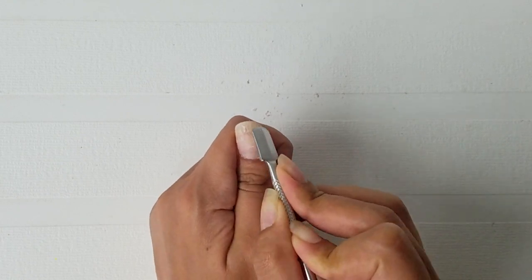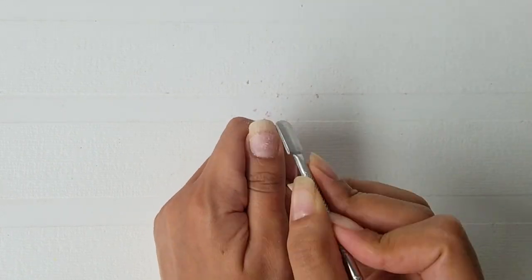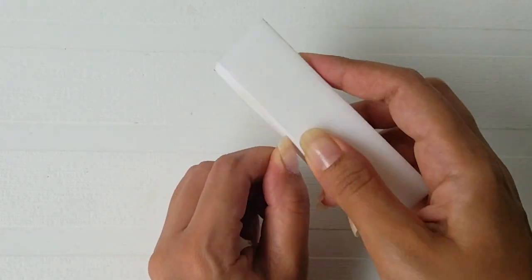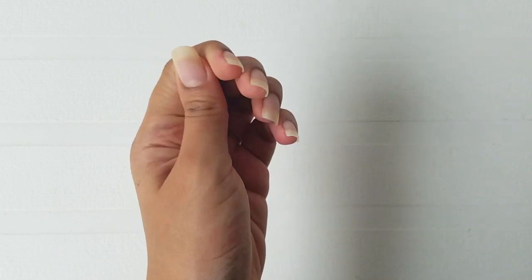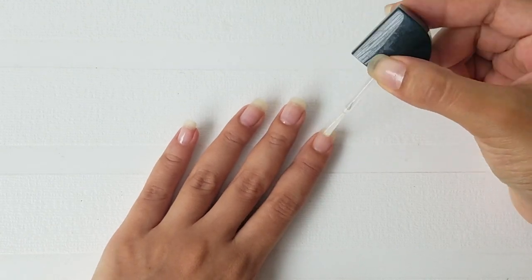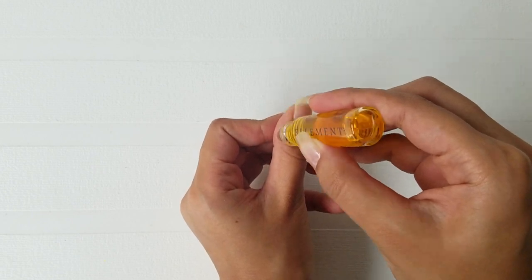Now take a nail buffer and smooth the surface of your nail. Apply a thin coat of nail polish to make your nails look brand new again. As you know, acetone will really dry out the nail and the skin around it, and since we left the cotton pad on for about 25 minutes, we need to bring the moisture back. I'm using this cuticle oil that came with the kit, but you can use any oil that you have in the house.